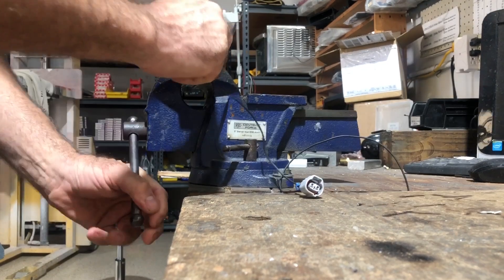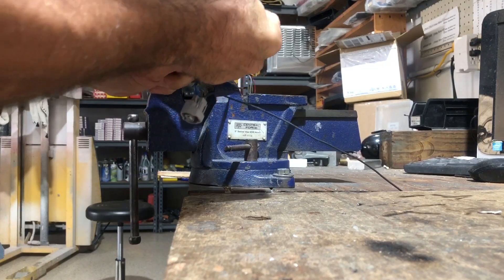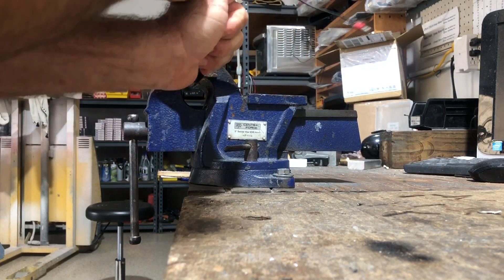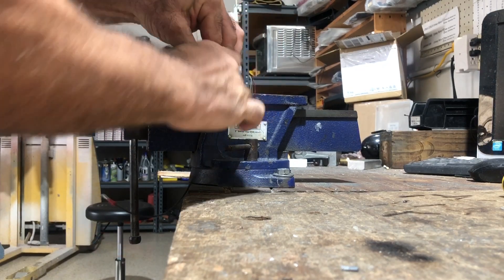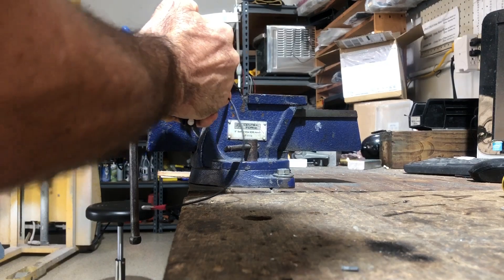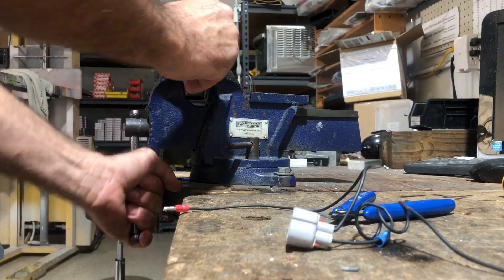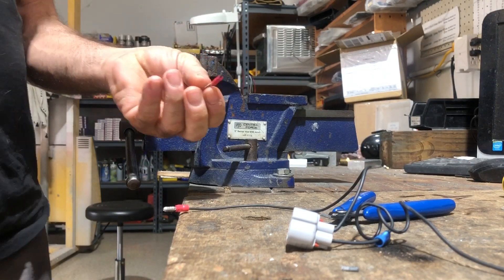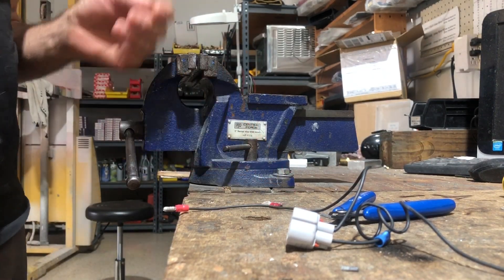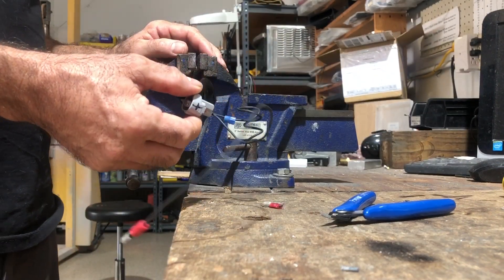Now let's do that test again — put this in the vise and pull on the cable. I'm going to need something to hold on to because it's not pulling off easily. And it broke the wire — the crimp is still there, the wire is still in the terminal. So again, sorry to say, the person that sent this to us: your entire airplane is unsafe and cannot be flown this way.